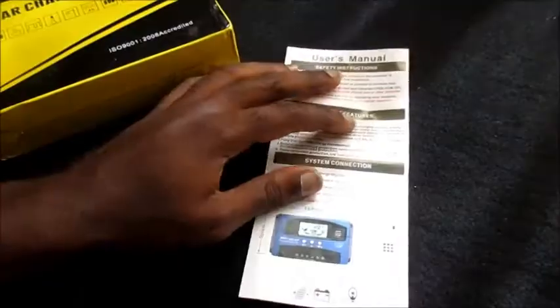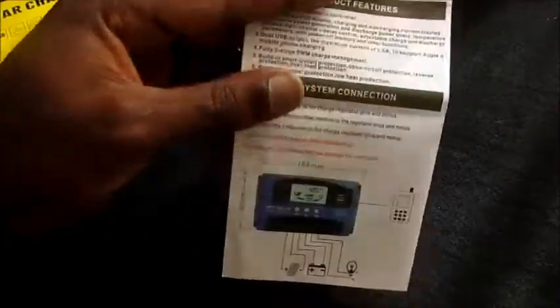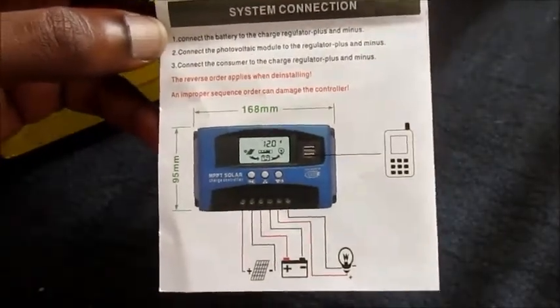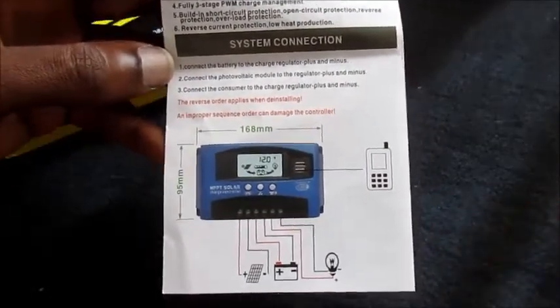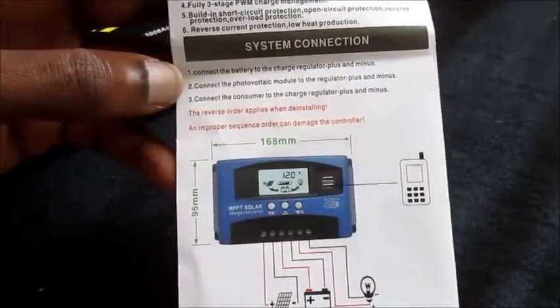This is currently hooked up at the moment, but I have made a discovery and I will be showing you shortly with this MPPT solar charge controller. There is an amp meter on top of it that will tell you how much amps you are getting from the sun.